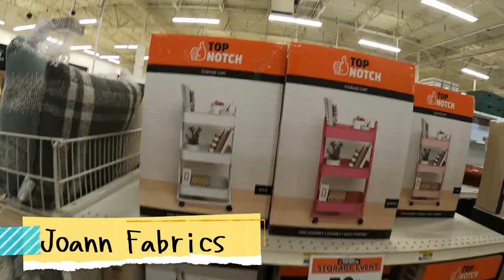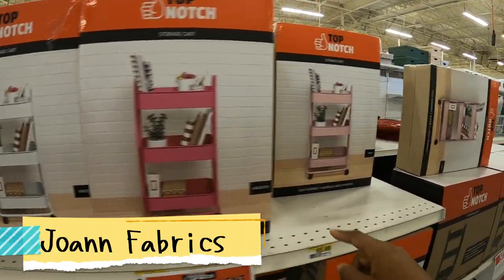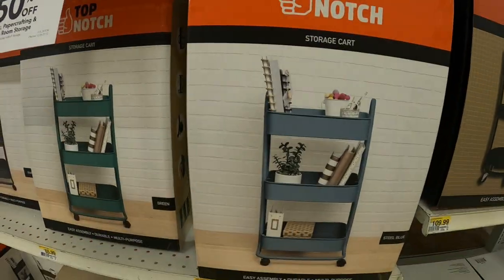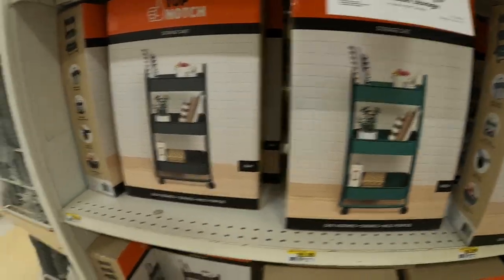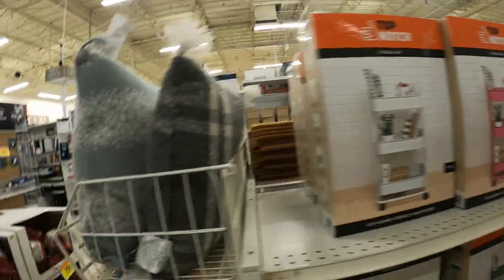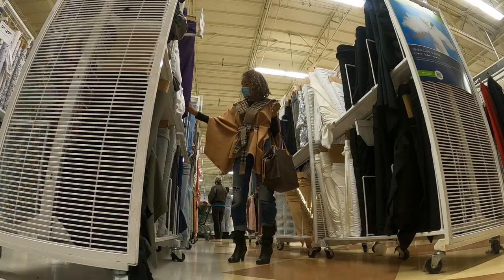Look at these — these are so cute. I like how they have them now in different colors. Peep and Bloom. That was so, so cute. Okay, let's go look at the fabric. I feel they're so cute, I want to wrap them together.